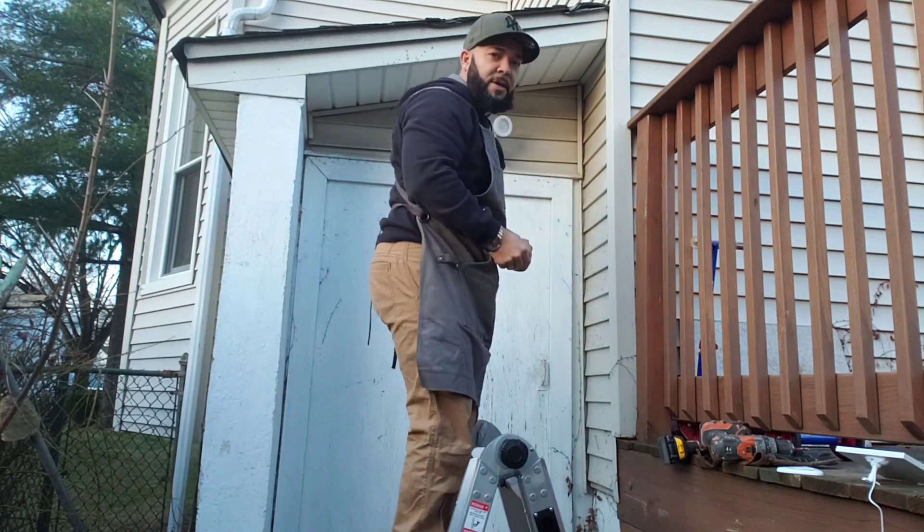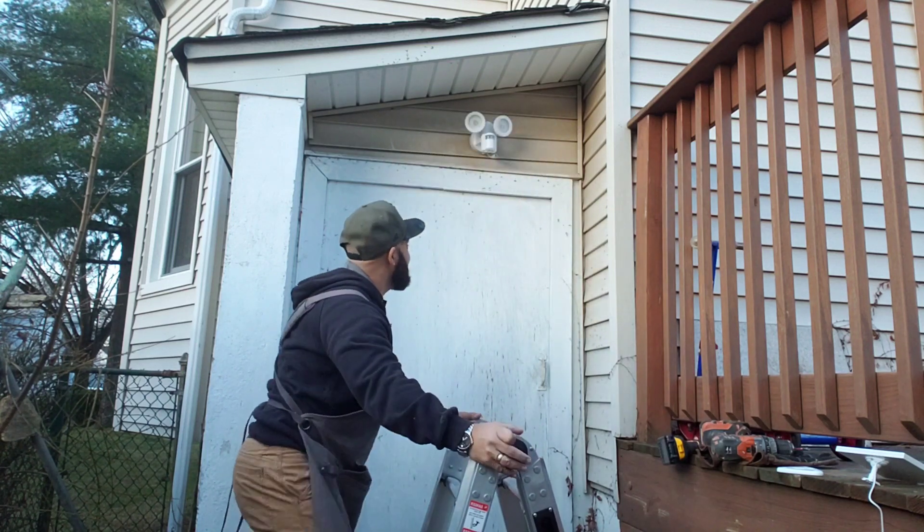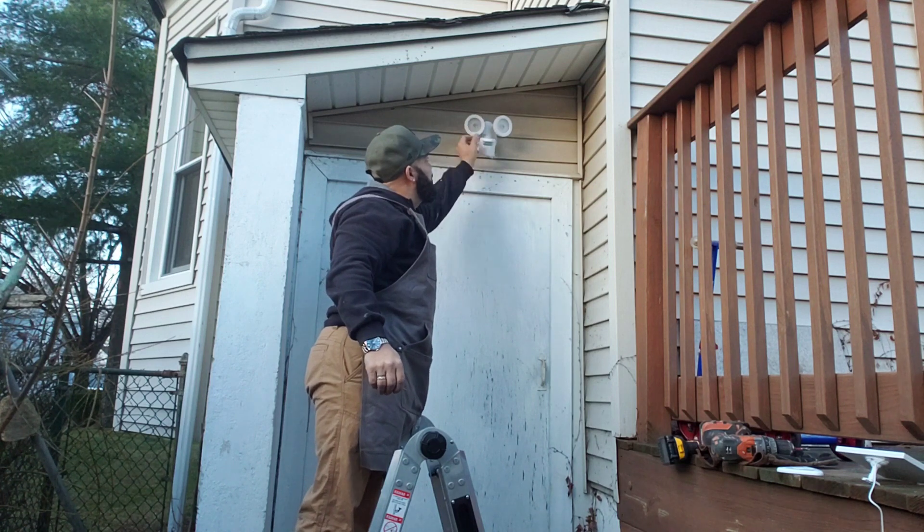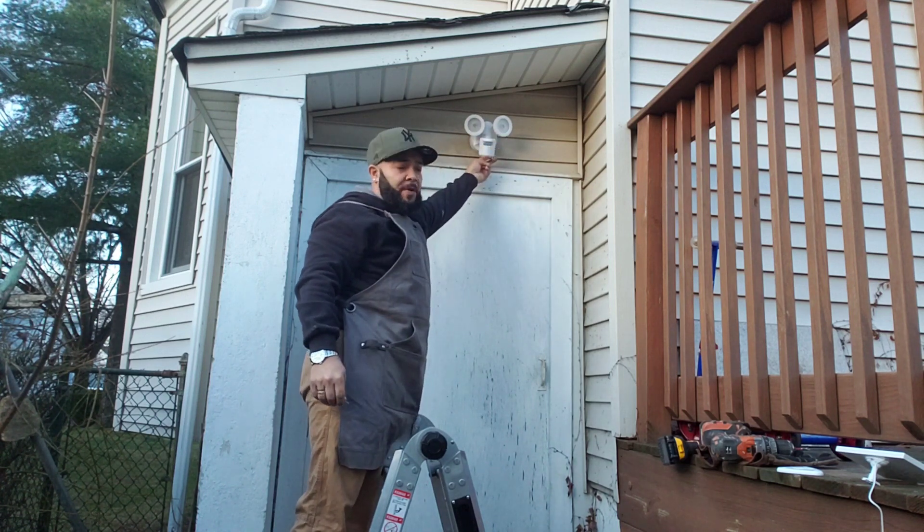There we go — that's in place. This little cord right here is just going to connect.